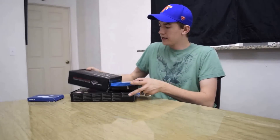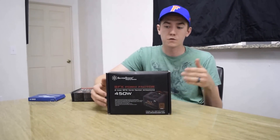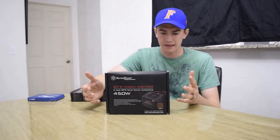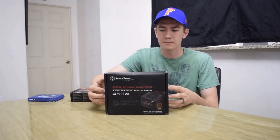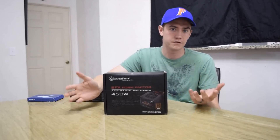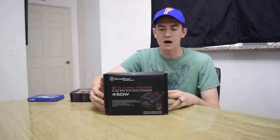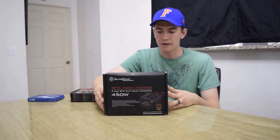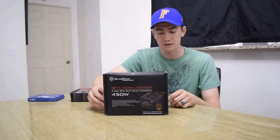For the power supply I went with the Silverstone SFX 450-watt small form factor power supply. Silverstone is really the only manufacturer of this type of form factor for the power supply, and that's because they make it specifically for their cases. They did have a modular power supply that was a little more than I was willing to spend, although in retrospect after building the case I really do wish I had gone with the modular one.